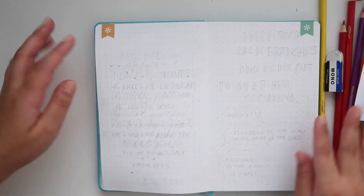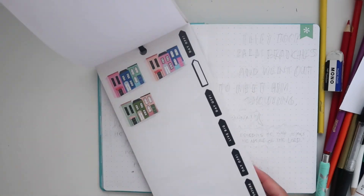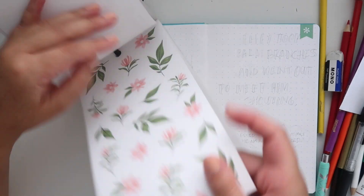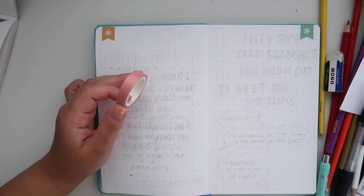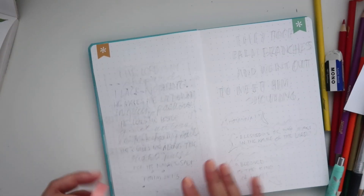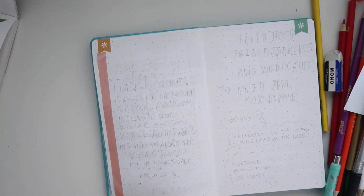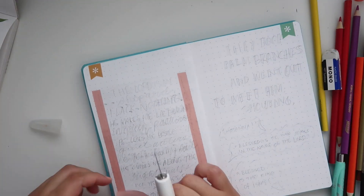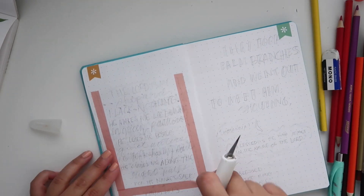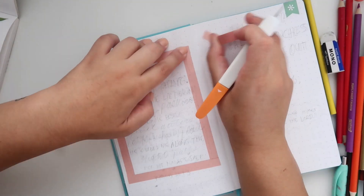Moving on to the next one, we're going to do Psalm 23 verses 2 and 3. For this I want to use these really pretty floral stickers from the Happy Illustration sticker book. First I'm going to take some washi tape — I got this washi from Daiso in a pack with neutral tone colors. I'm taking the pink one because it matches the flowers, and I'm creating a box where we'll write the verse inside.